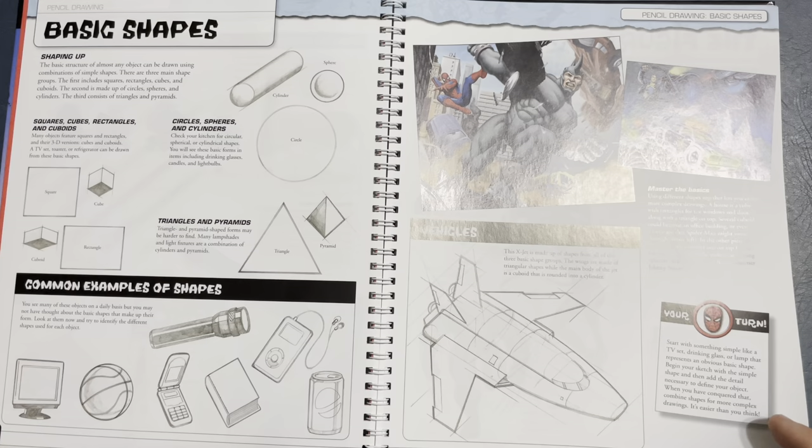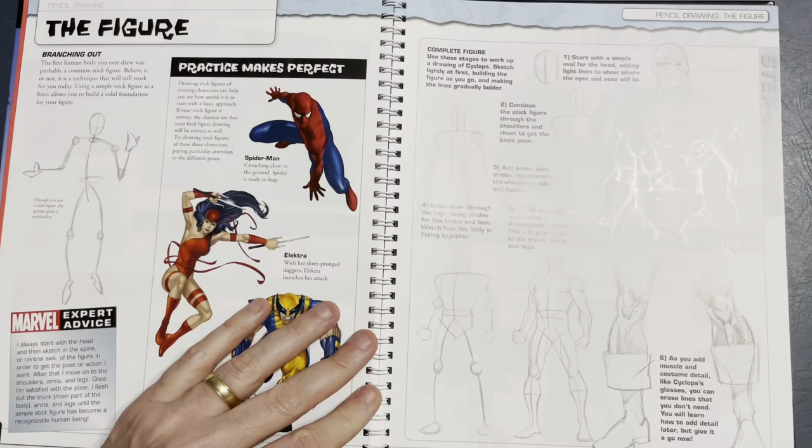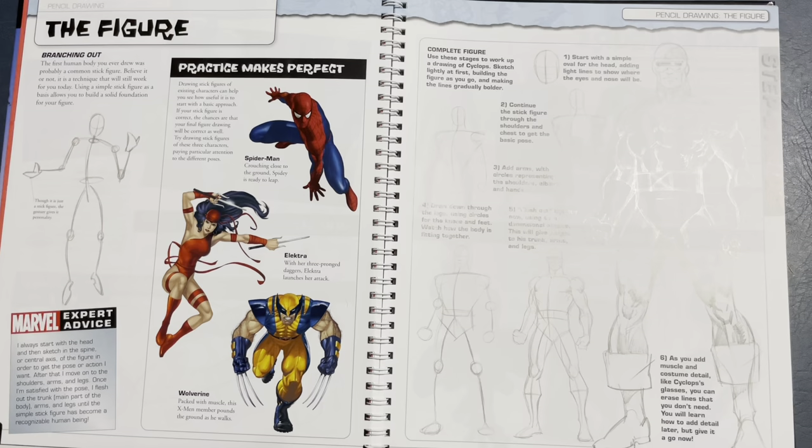Vehicles — there's a nice design for a Quinjet-type ship. Then the figure. Classic stick figure. People say, 'I can't even draw a stick figure.' Well, everybody I know can. I love this shot of Cyclops here.